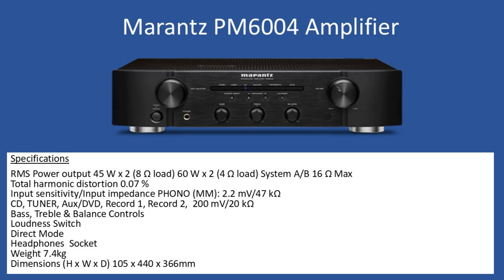Total harmonic distortion is 0.07%. For your input sensitivity, the phono input accepts a moving magnet type cartridge via a turntable at 2.2 millivolts with 47 kilo ohms impedance. For your line inputs — CD, tuner, auxiliary, DVD, record one, record two — it's 200 millivolts at 20 kilo ohms. You have independent controls for bass, treble, and balance, as well as a loudness switch.